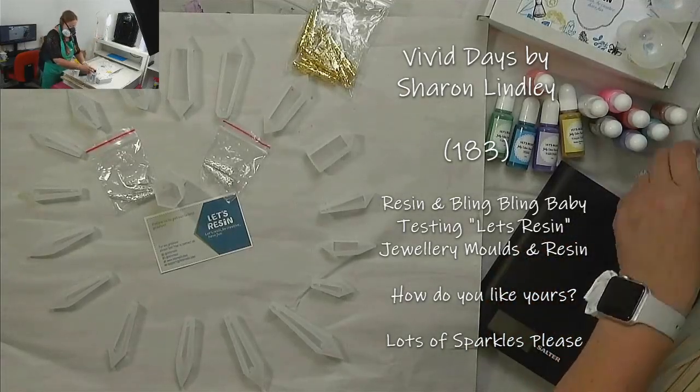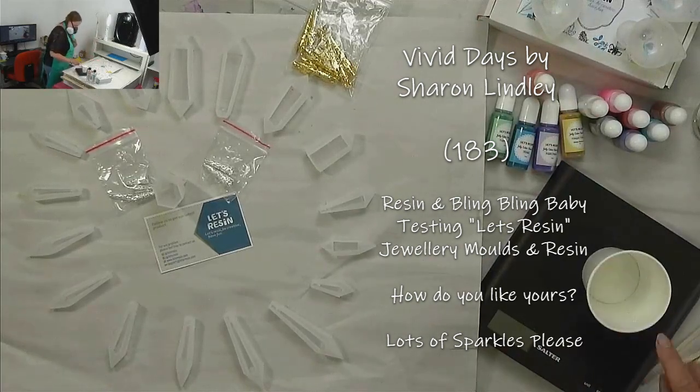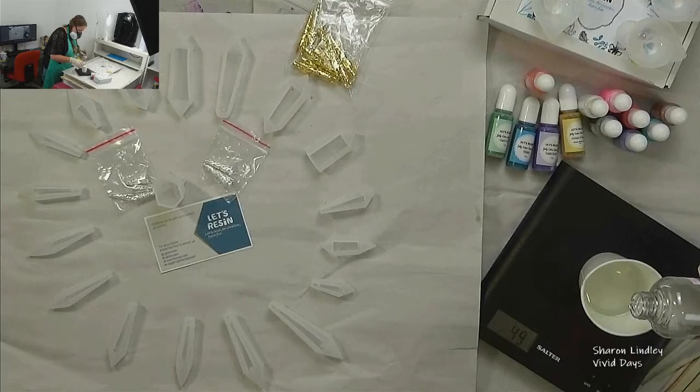Hi everybody, welcome back to Sharon from Vivid Days. We are going to be exploring Let's Resin moulds for jewellery and their resin for also making jewellery.